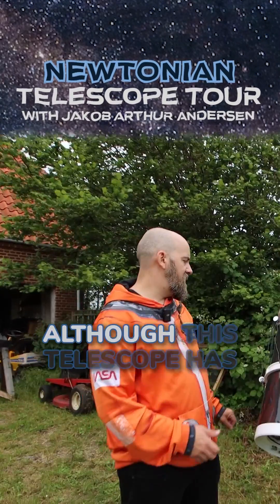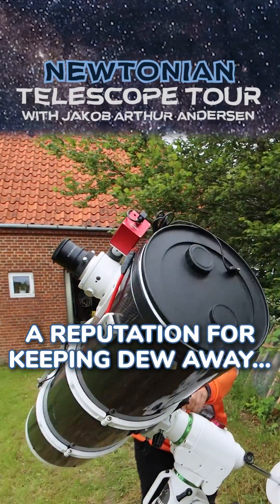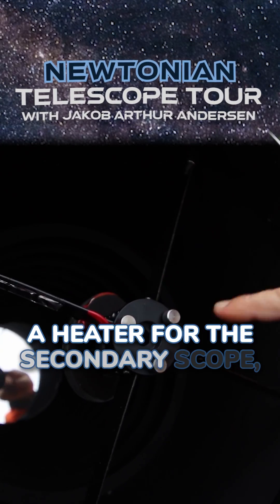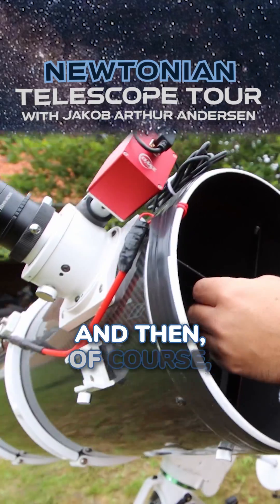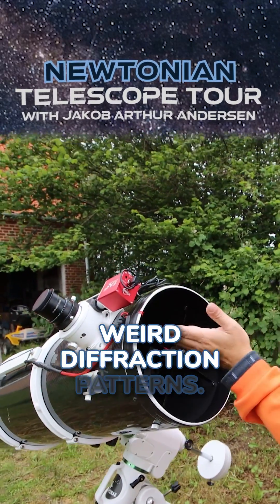The secondary mirror is heated. Although this telescope has a reputation for keeping dew away here in Denmark, forget about it. You definitely need to have a heater for the secondary mirror, because otherwise, within half an hour, you're not imaging anymore. And then, of course, do it as carefully as you can so this doesn't make any weird diffraction patterns.